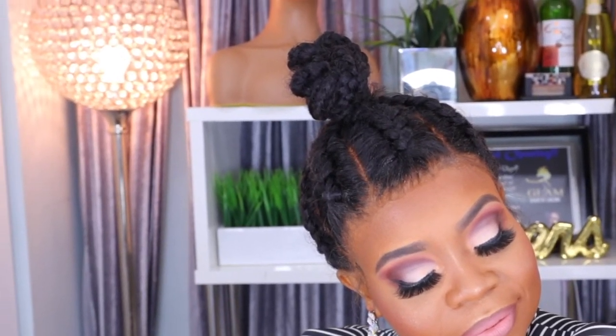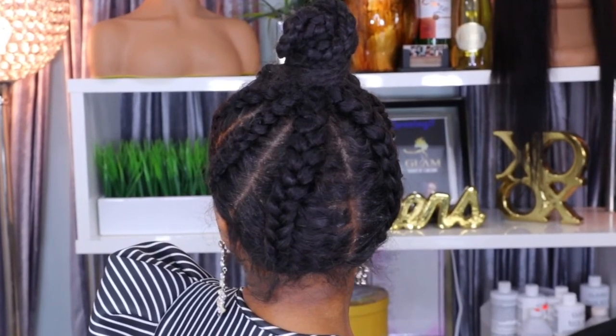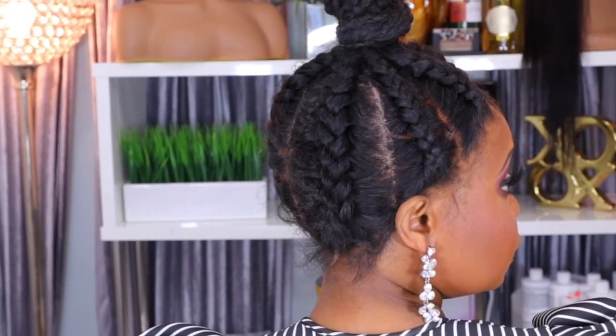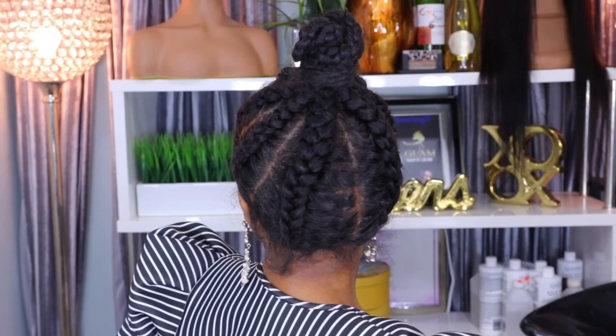This is the completed look of this matte pink and white soft makeup look with this faux lace wig. As for the faux lace wig, you can part it anywhere you like, braid it, twist it, and achieve as many hairstyles as you want — that's the beauty of a faux lace wig. I'll leave all the information and links in the description box, along with all the products from this makeup tutorial. As always, thank you for watching and I'll catch you in my next video — bye!